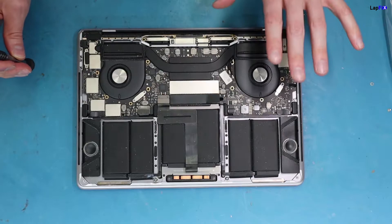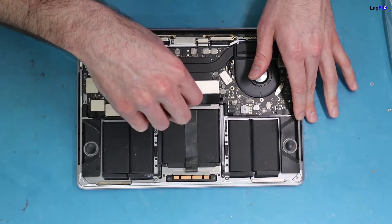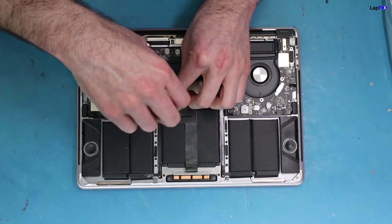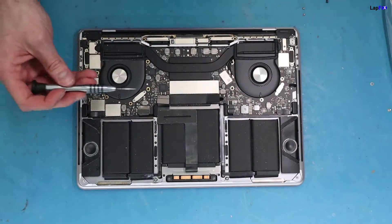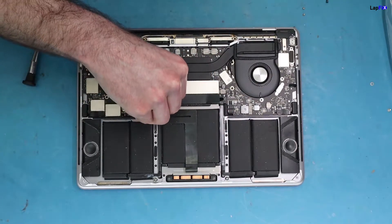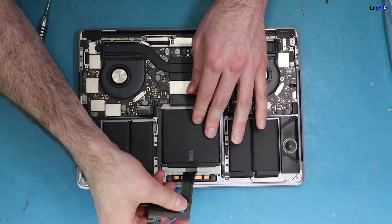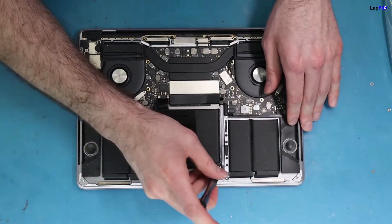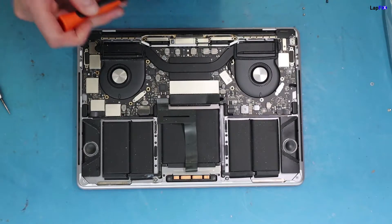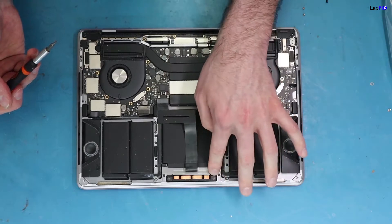For this model, you don't have to remove the board — don't get intimidated. You can just remove the actual trackpad itself. Make sure you unscrew the trackpad connection here. The screws go around here and there are 10 screws total.